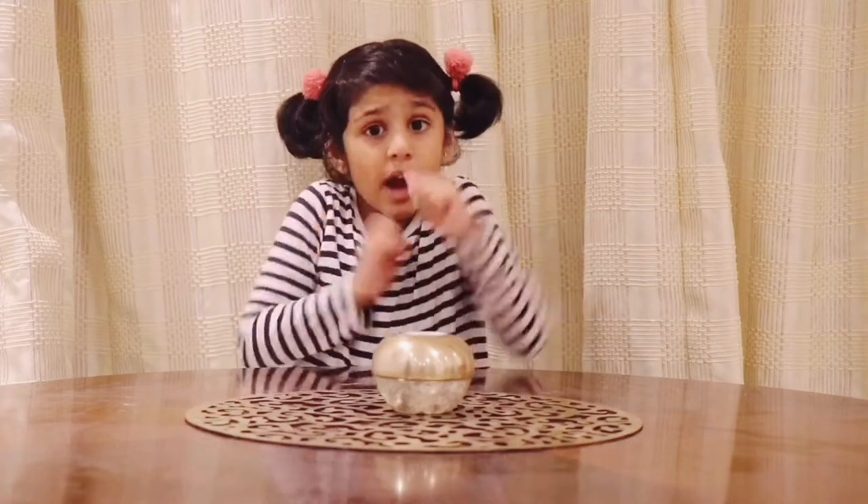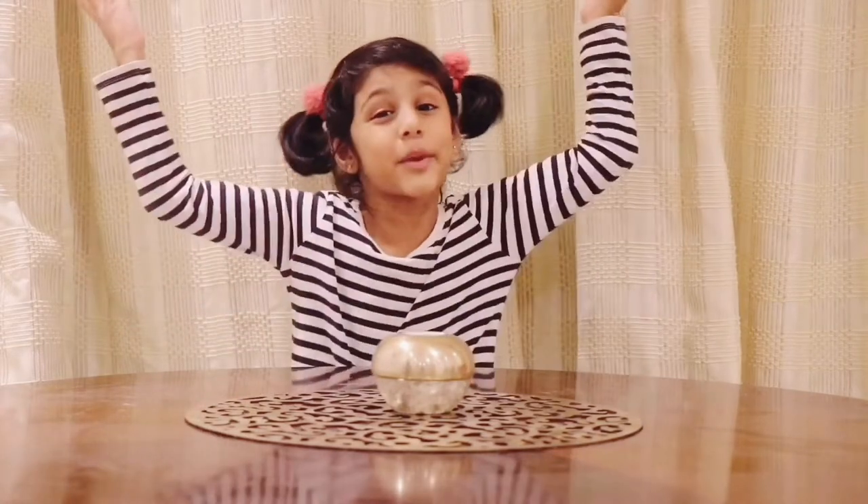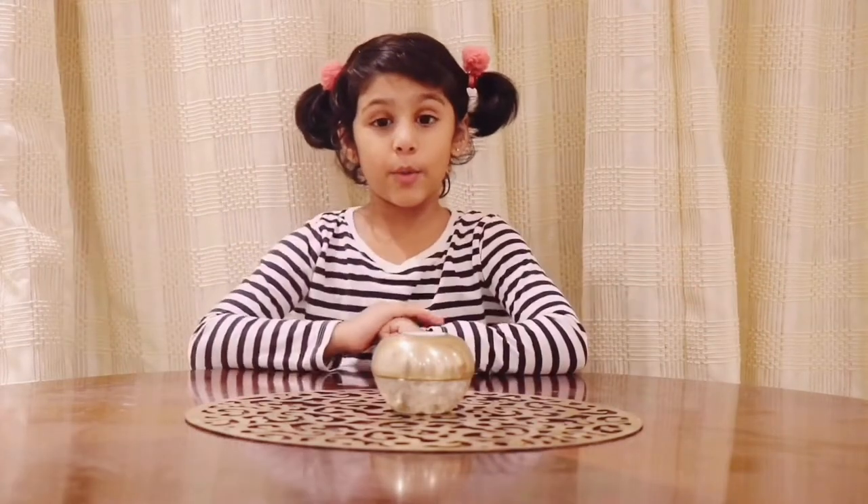Hello my friends. My name is Michelle and I'm five years old. Now I will come up with some magic tricks that you can try at home and impress your mommy and daddy. So let's start.